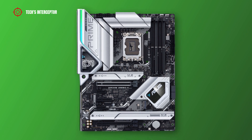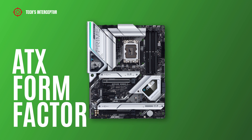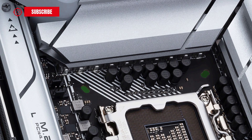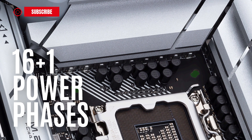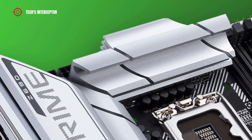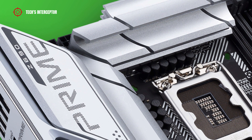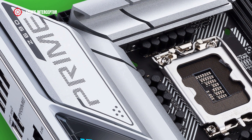The new ASUS Prime Z690A is an ATX form factor that measures 30.5 cm by 24.4 cm. The board presents a VRM layout featuring 16+1 power phases to deliver power and efficiency. It is covered by two massive VRM silver metal brushed heatsinks with high quality thermal pads at the top and near the IO back panel.